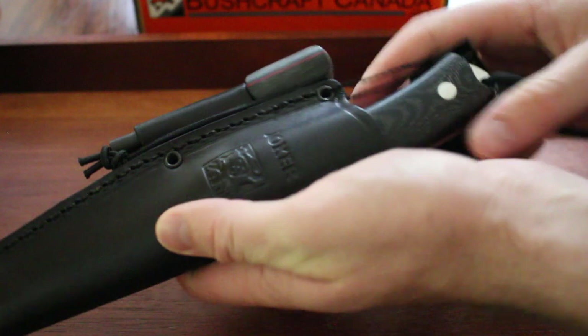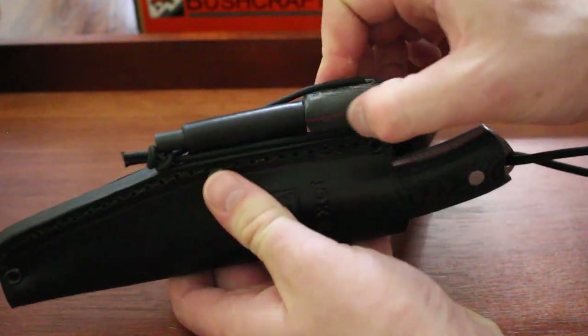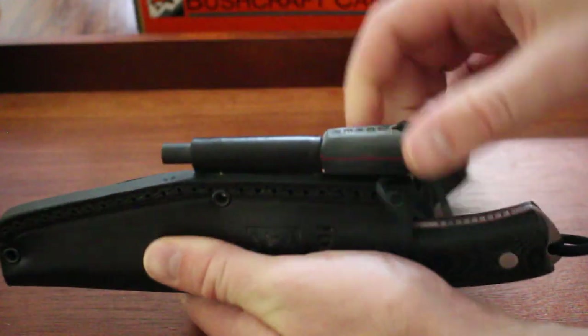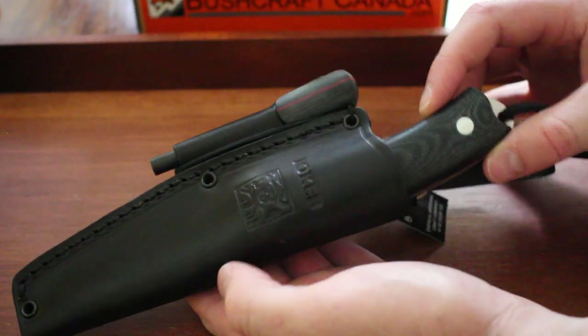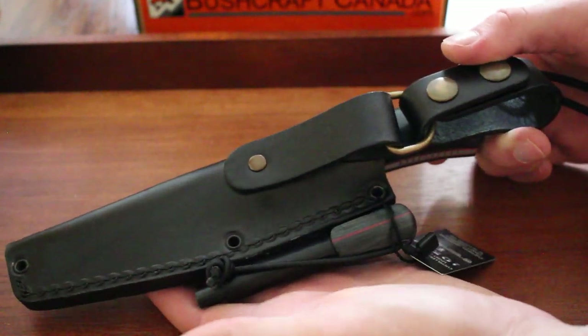For the Bushcrafter, quite a similar sheath but in black. It also has a matching fire steel with a red G10 liner, also 5/16ths. Both are really good little packages for the woods, both worth checking out if you need something for hunting, bushcraft, or general use.